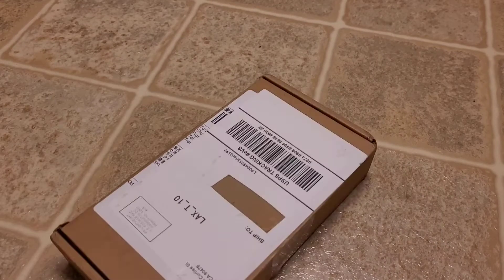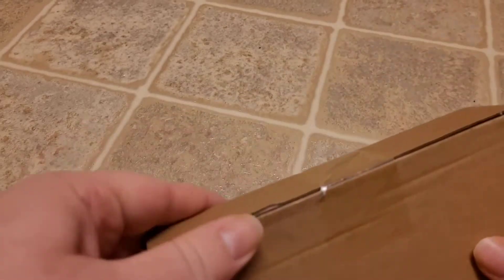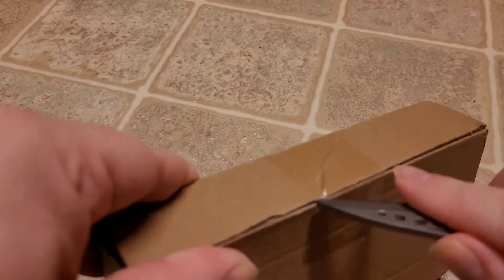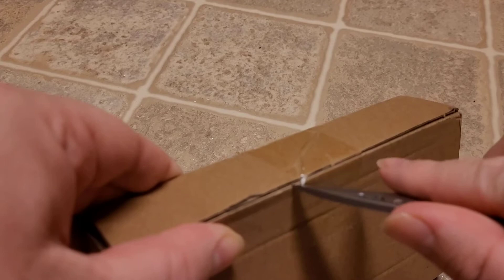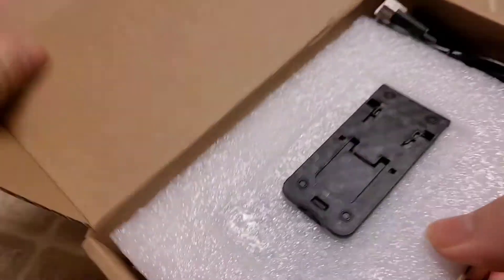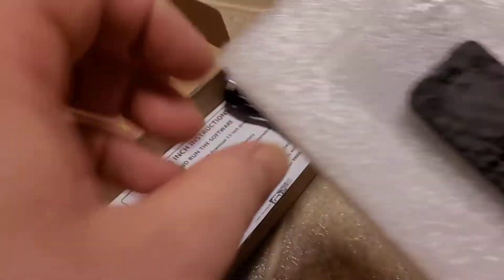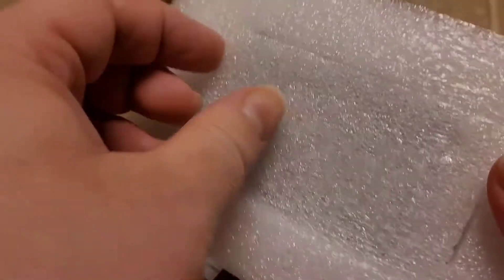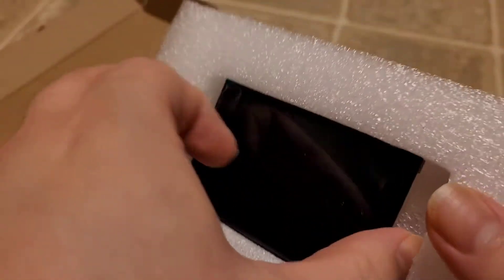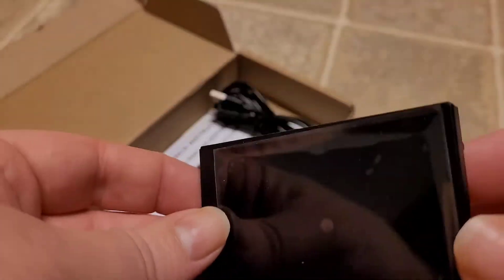It's surprise package time! I don't know what it is because I ordered it a long time ago, although I actually might kind of know what it is — a bit of a cheat. Here it is — this is a sort of little display device.